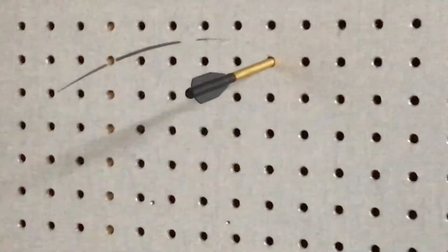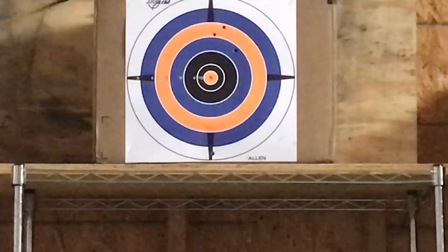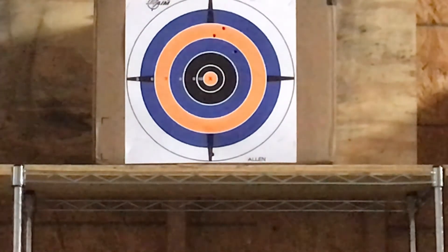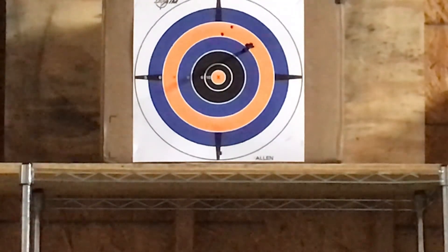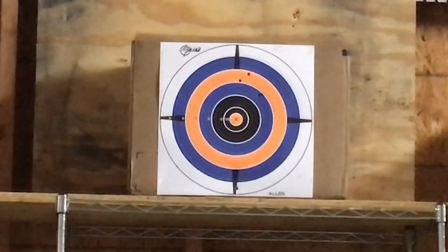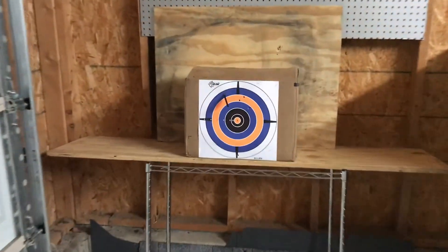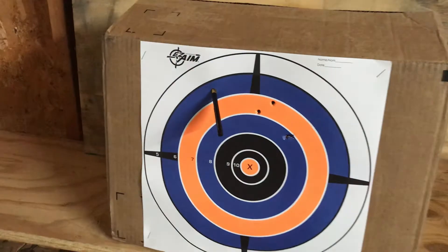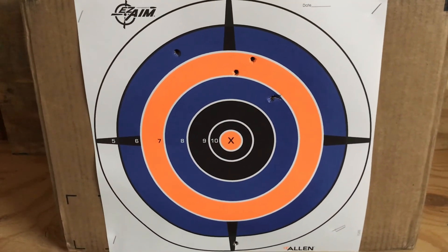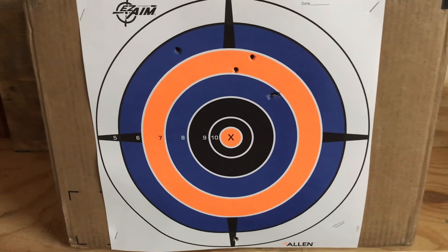That one was way off, and I probably could not do that again if I tried. Here's the mark for the last one. This is my grouping — as you can see, it's not very good, but for someone who doesn't own a crossbow until now and hasn't shot one, hopefully that's pretty decent.